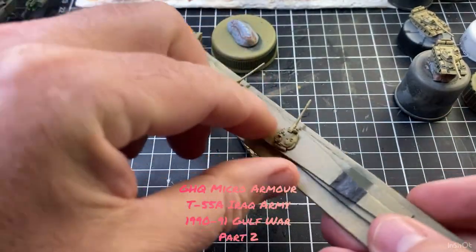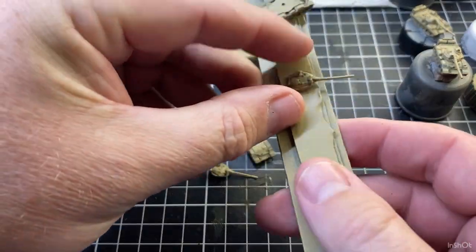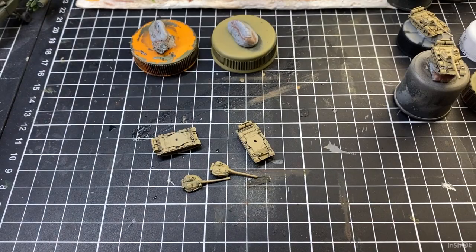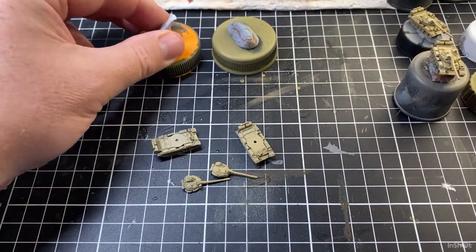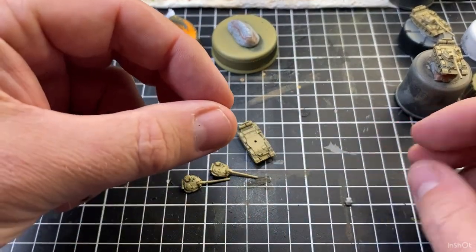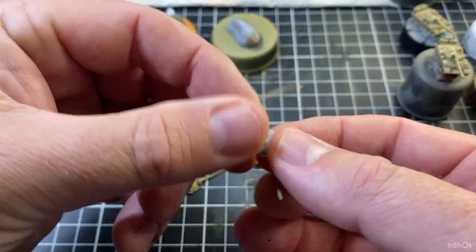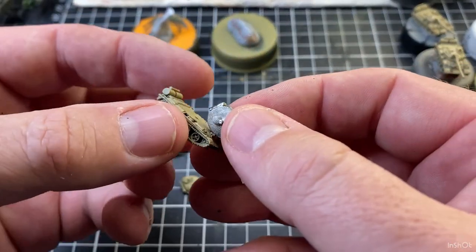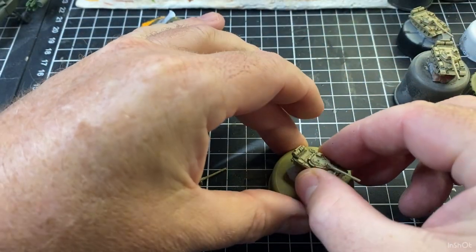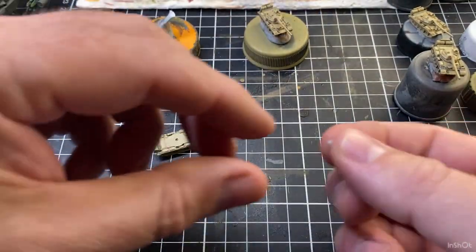So now I just take them off here — just be careful with your turrets, don't want to bend your barrels too much, not at all if you can help it. I'll just get them off of what I had them on, grab a paddle pop stick and I'll just get the tiniest bit of blue tack and put a little blue tack on those turrets, then line them up and sit them in, just whack them on something so I can get a bit of paint onto them.